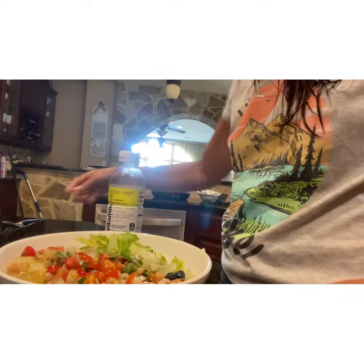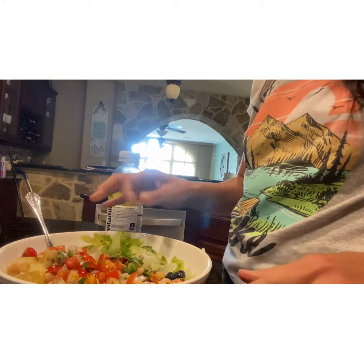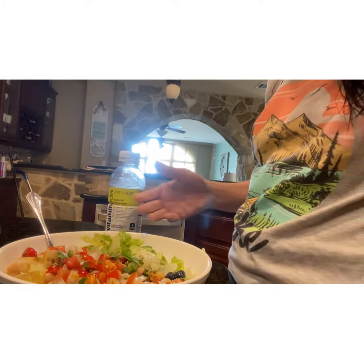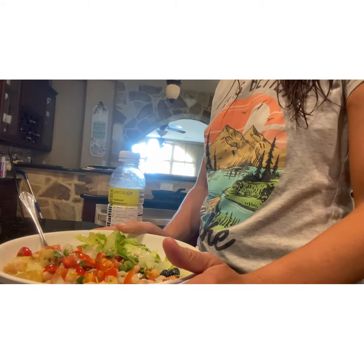I didn't today, but this is typically what I eat for lunch every day. You're thinking, how on earth can she lose almost 17 pounds doing this? It has no fat in it. It's completely nutritious — it's plant-based, full of vitamins and nutrients.